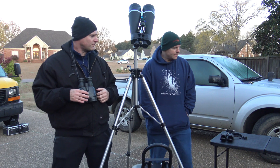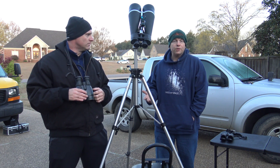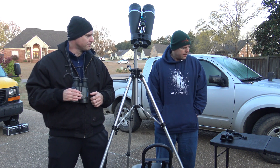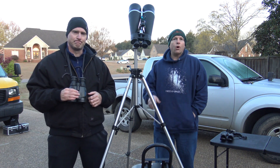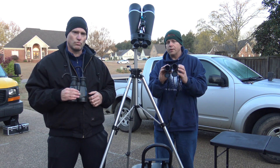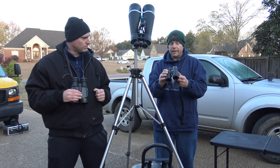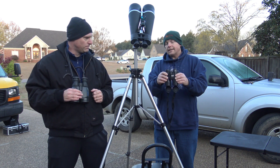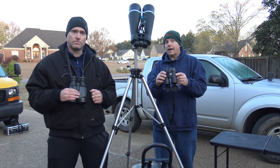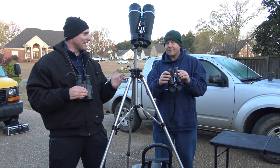One of the most common questions we get at observing sessions is, what kind of telescope should I get? And usually our response is, why not start off with a binocular? I've actually had really good observing sessions all night just with a binocular. For example, this is an 8x42 binocular. You can see how small it is — it's very easy to take with you anywhere you go. You can leave it in your car, you can travel with it. I spent three nights in 2015 under the skies at Death Valley with just this, and I was not bored a single moment. Dark skies like that, you can see a lot.